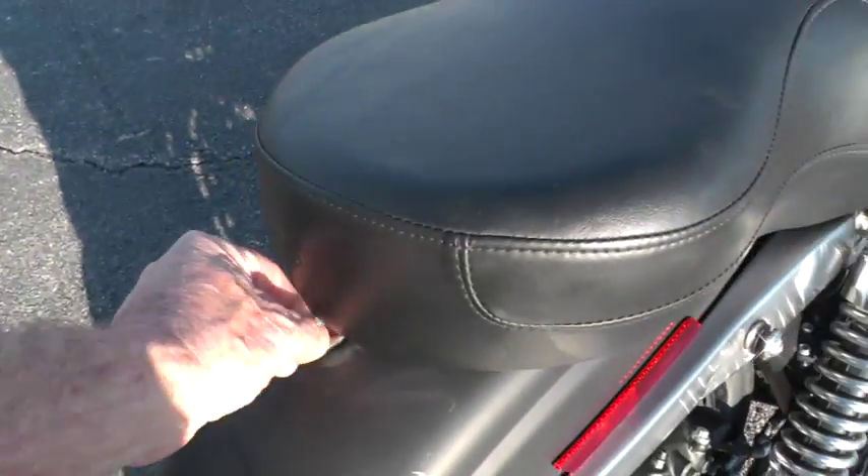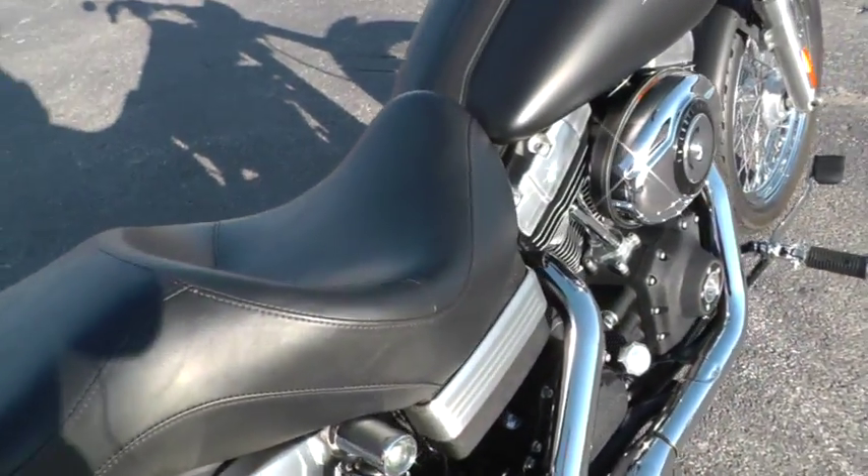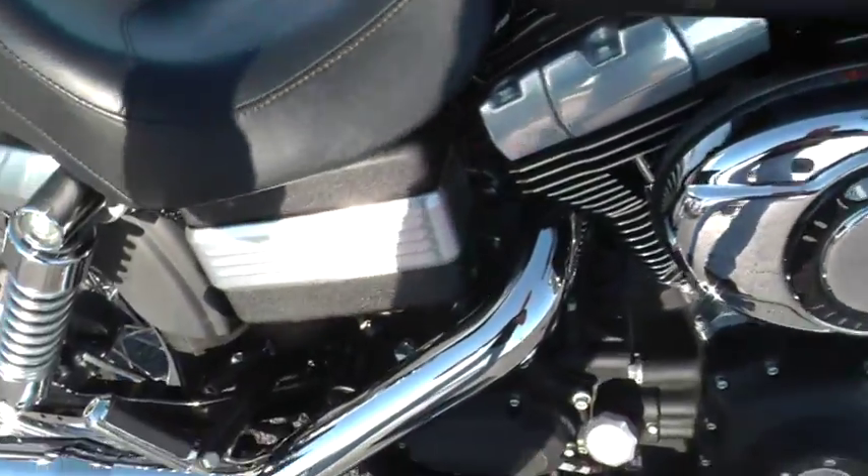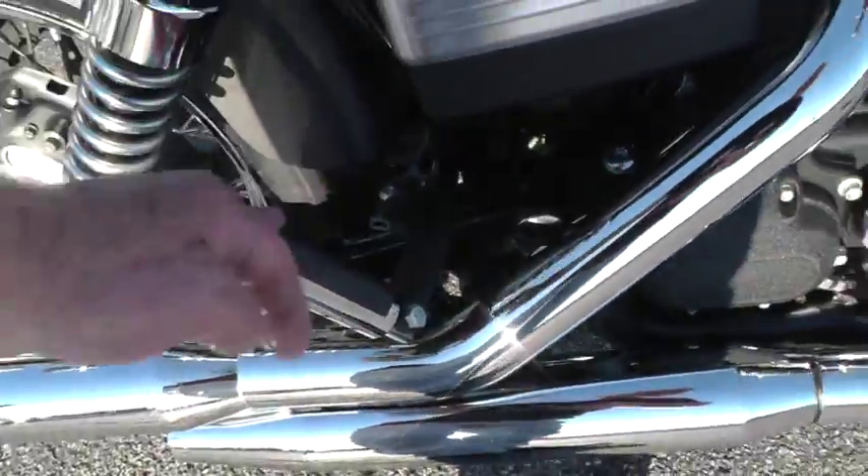The seat's real easy to change out too — just take this one screw out right here and pop that seat off if you wanted to make a solo out of it. A lot of folks like to do that on these Street Bobs. We've got a battery tender; we put that on there for you.